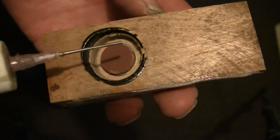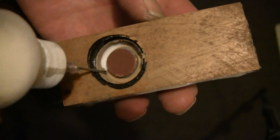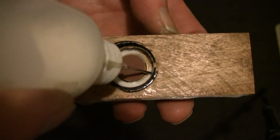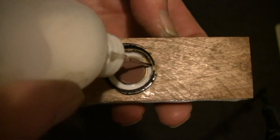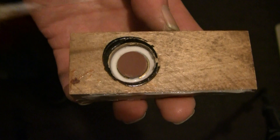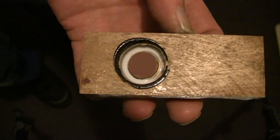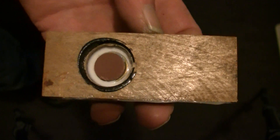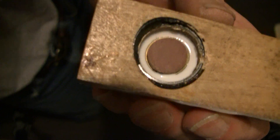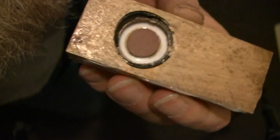So what I'm going to do is put some FenaSeal in here. And then I'm just going to blow into here. Hopefully I can stay in frame, if I can get down here where I can see what I'm doing.